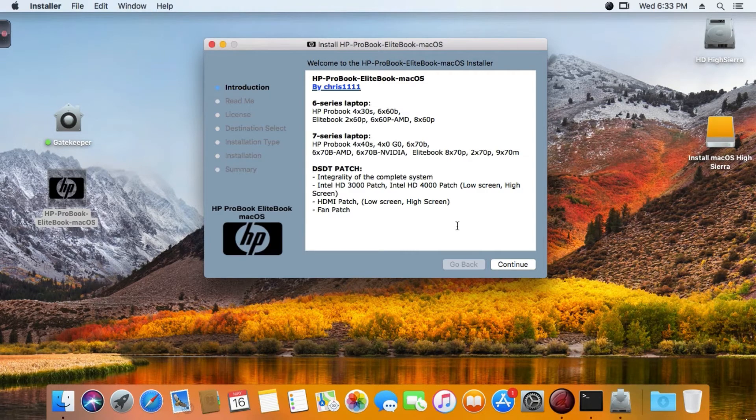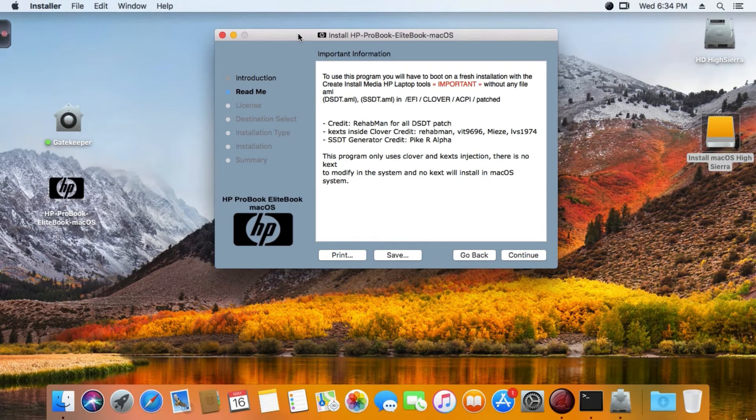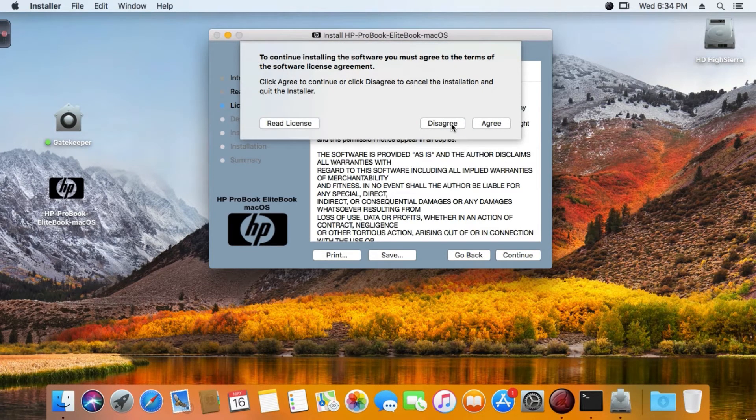I'll do my best to show you exactly how to use these tools. So we have boot without AML file inside the installer USB, install macOS Sierra, and now you're on your desktop with a fresh install of macOS Sierra. You boot without that thing, and then eject the bootable USB drive and continue.